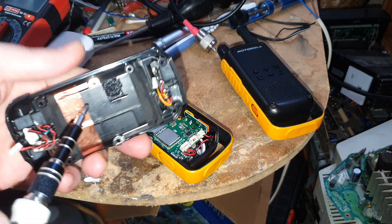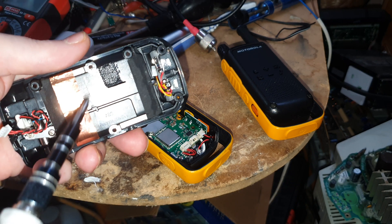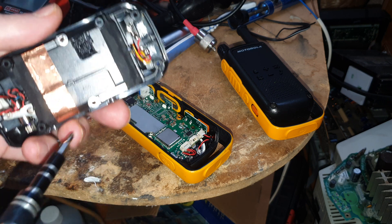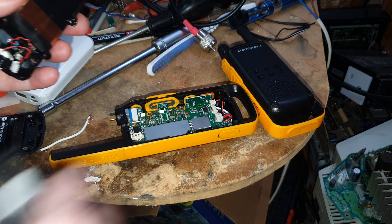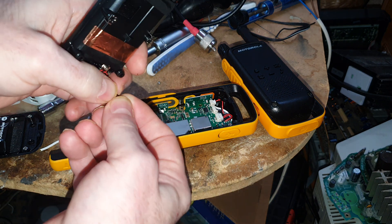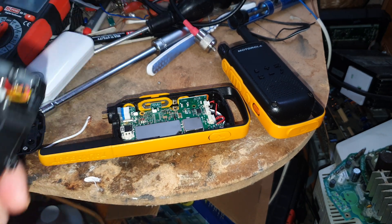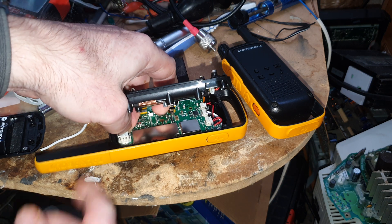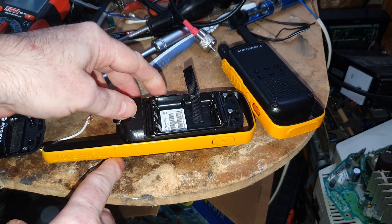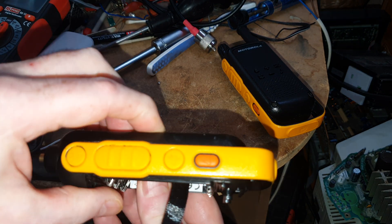Now they have started making lithium-ion AA cells, and you could use them in here, but I'm pretty sure you cannot charge them with this, so you'd have to take them out to charge them. The standard NiMH and NiCADs are fine and you can charge them, because the original battery pack is only like 700 milliamps, and with standard double-As you can get like 2,500 or 2,400, and that gives you much longer use.